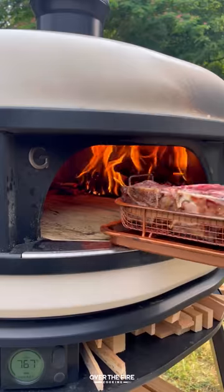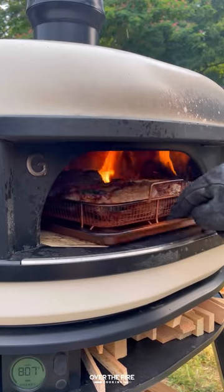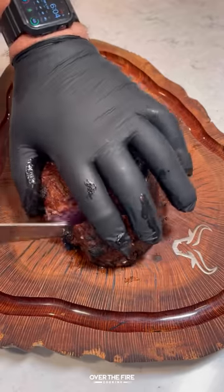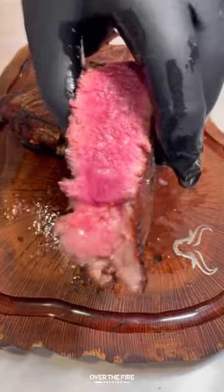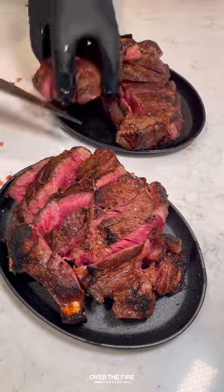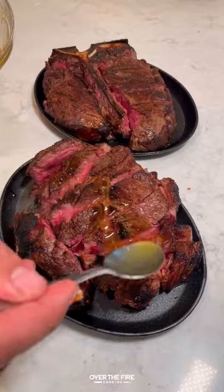We're going to flip them over and then just make sure we get that epic crust, because these guys are very rare on the inside. We're going to slice them up finger size slices and place them onto a serving skillet, topping them with that butter sauce — and this is the Peter Luger style.